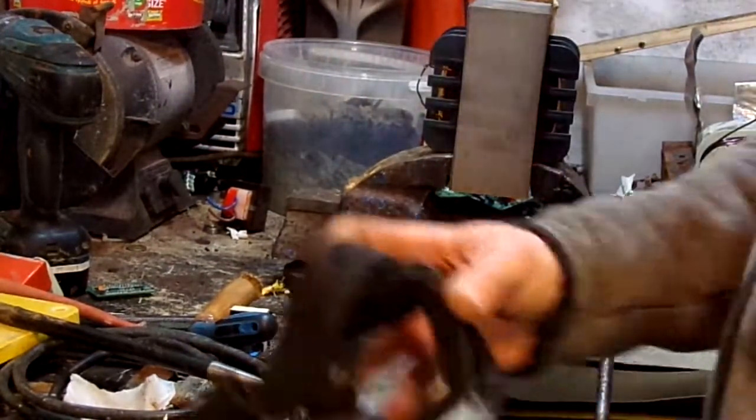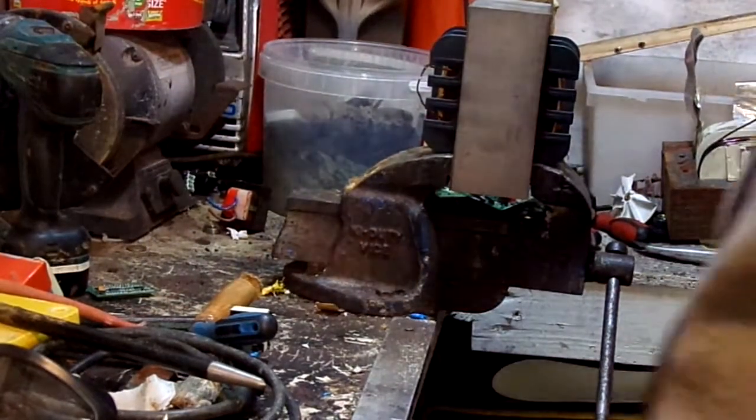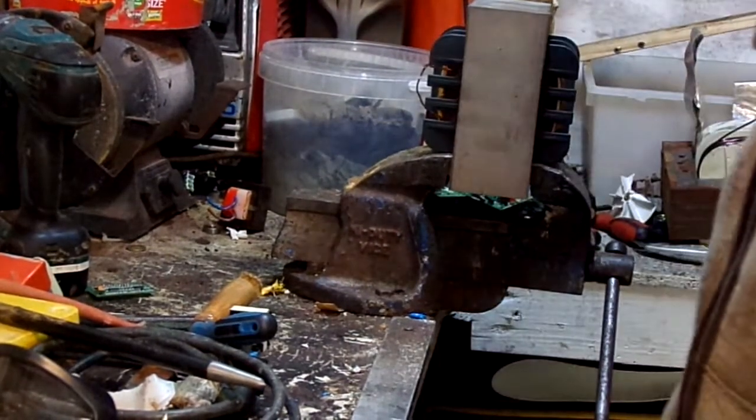If you use an angle grinder, make sure you wear safety goggles. It doesn't matter what you're cutting — whenever you use an angle grinder. I've lost mine.